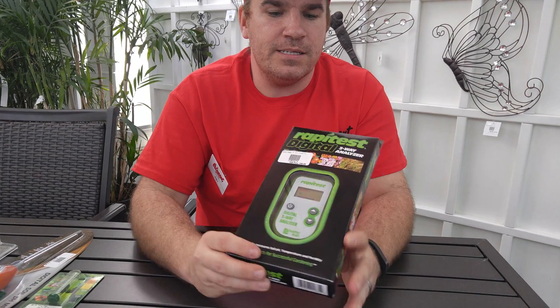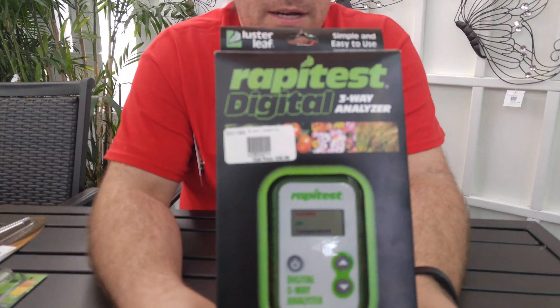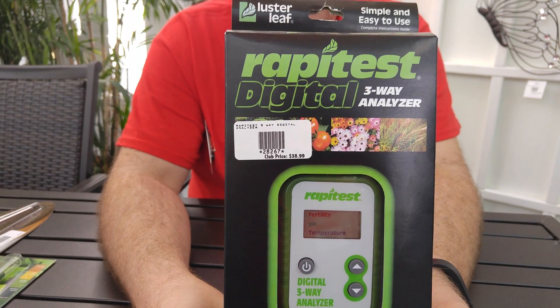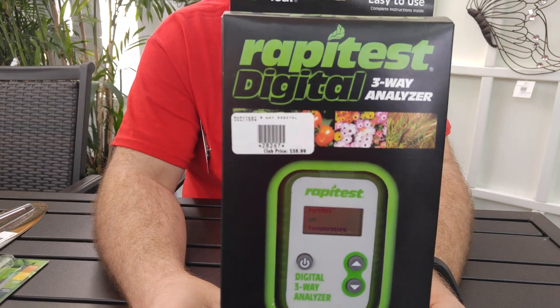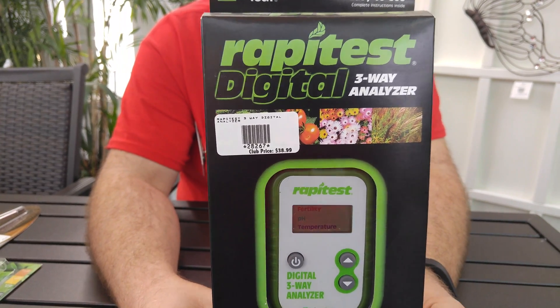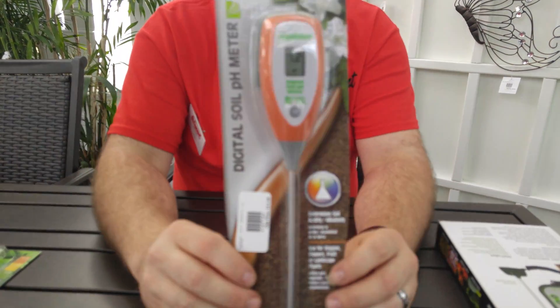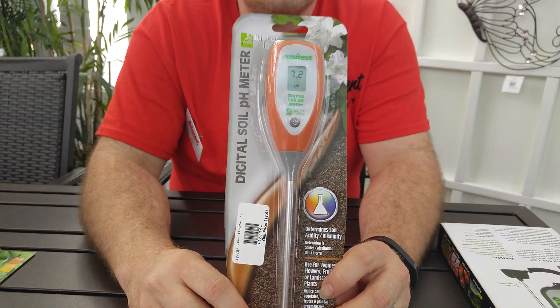Not only do we carry the easy Rapid Test pH tester, we also offer others that are quite easy as well. There are digital varieties — pH and temperature all in one with a simple probe into your soil. And if you just need the pH, we also offer a digital soil pH meter.